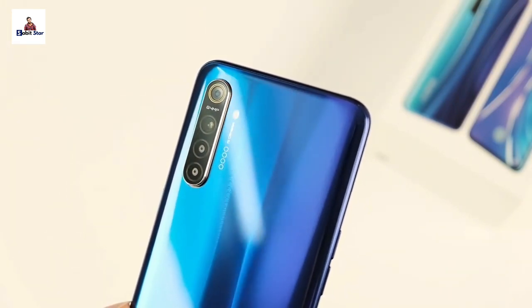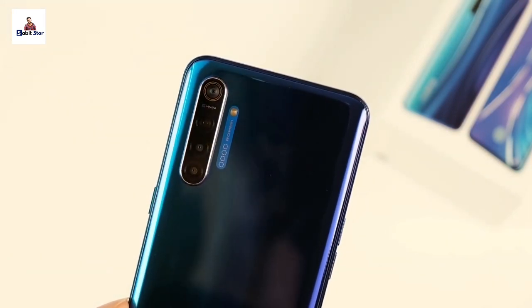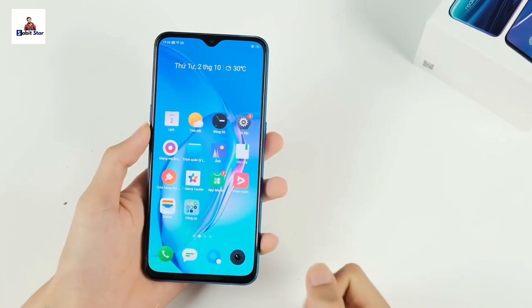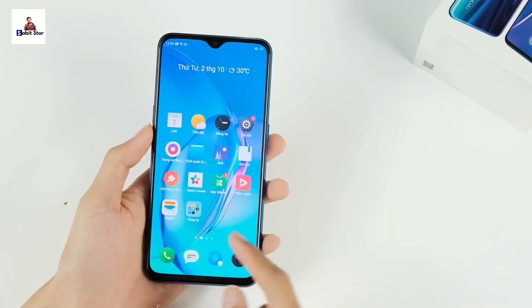The color-changing design gives the Realme X2 a very unique look. The Realme X2 runs on ColorOS 6, based on Android Pie, and the camera will receive an update to Android 10 in the future.